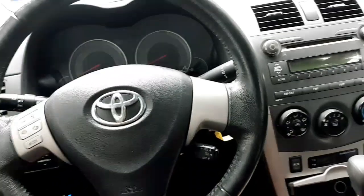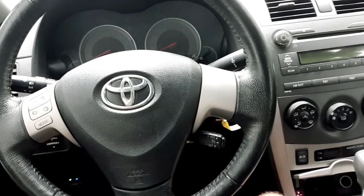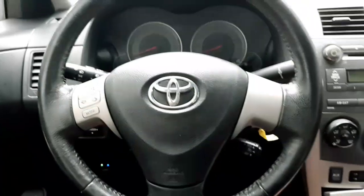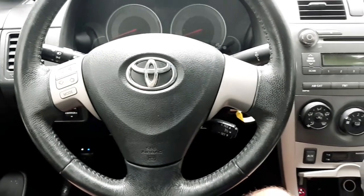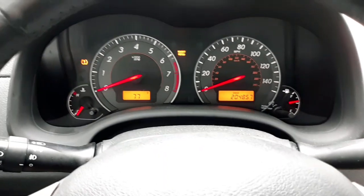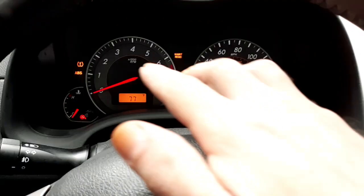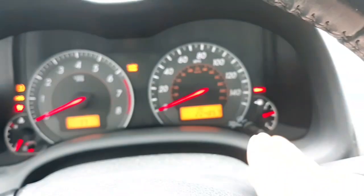Hey everyone, this is Dwayne with Dwayne's Diagnostics and Mobile Auto Repair. I am working on this 2010 Corolla again today. I already made a few videos about it before, but I didn't actually prove my diagnosis on camera. I'll show you when I start this thing — there's no tachometer, no speedometer, and all kinds of warning lights: TPMS, ABS, airbag, power steering, maintenance, and brake.